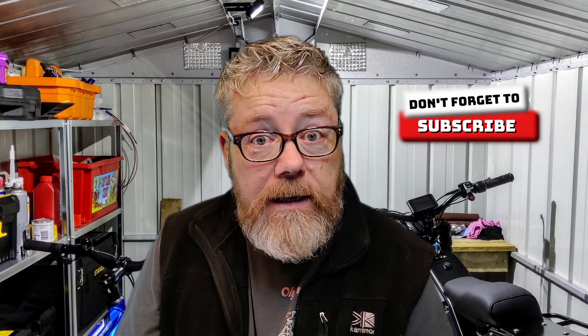So there we go — that's my electric motorcycle project just getting going. If you've seen any of my other videos you'll know I take quite a long time and go into a lot of detail. Some people may like it, some may not. But if you do want to follow along, don't forget to give this video a like, subscribe, and click the bell. I'll see you in the next one.